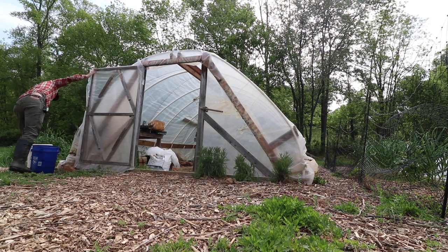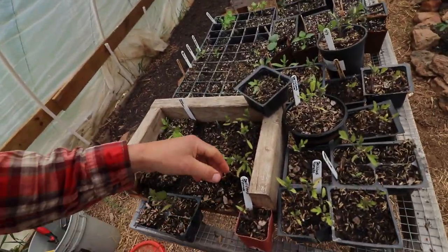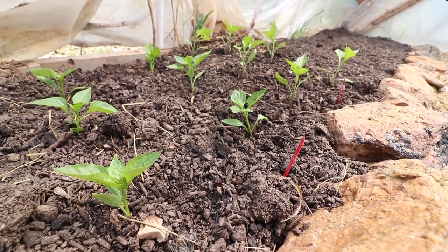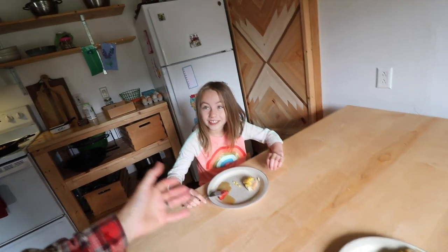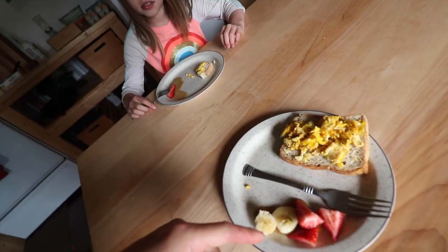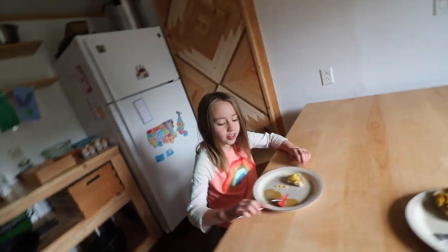We're putting up the rain's greenhouse. We have some seeds in here still that we need to transplant, because if we don't open it up, it's going to get really hot in here. The weather's been nice and warming up. Penelope, did you make breakfast? Penelope's hooking it up this morning — some eggs, some fruit, and syrup. Thank you. You're welcome.